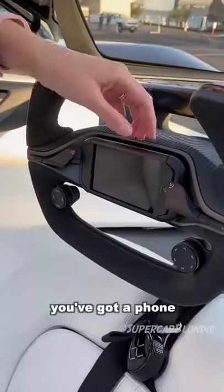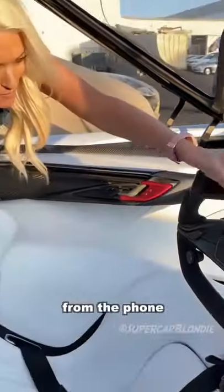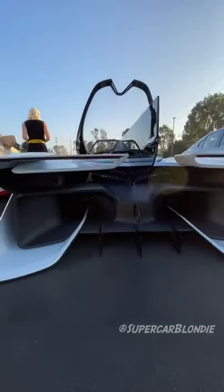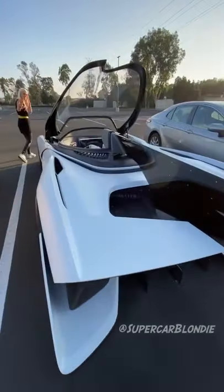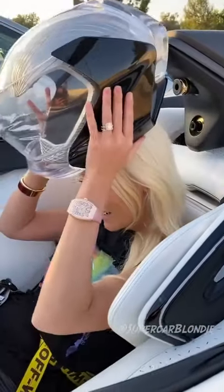Here on the wheel you've got a phone that sits in the center so that you can actually control the car from the phone. All right, so I'm gonna put the helmet on. Ready?